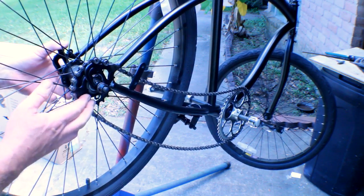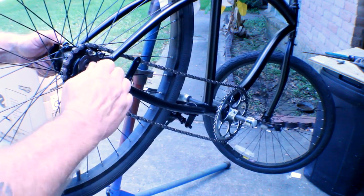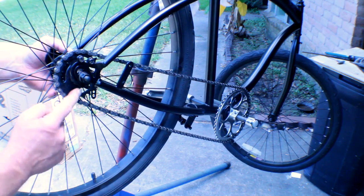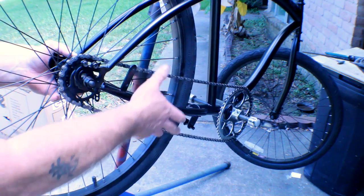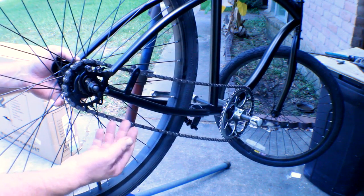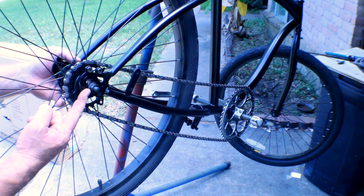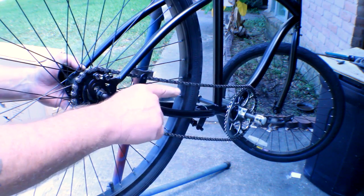We've got our chain on the front sprocket and on the rear sprocket — checking it for fit. I've got plenty of room here for my nut to tighten up. The chain is taut so I'm not going to have to adjust the chain. Sometimes your front sprocket is going to be a different size and you'll have to break the chain and either add or remove links, or even put a half link in, to get proper adjustment on your chain. We're good to go on this one.